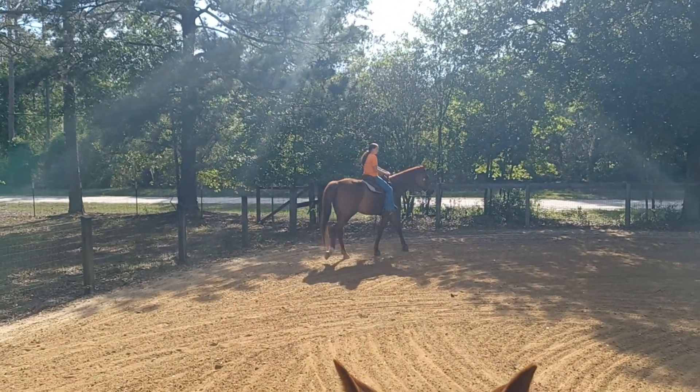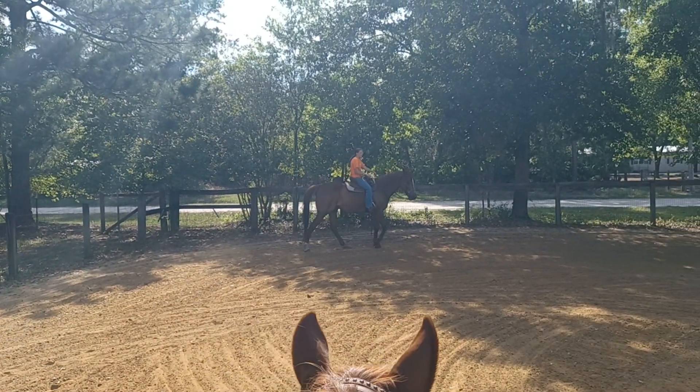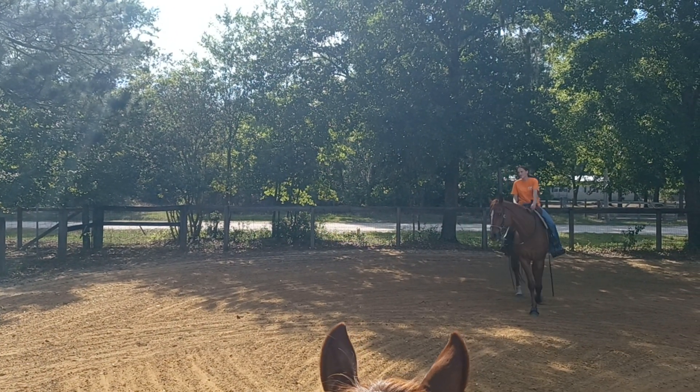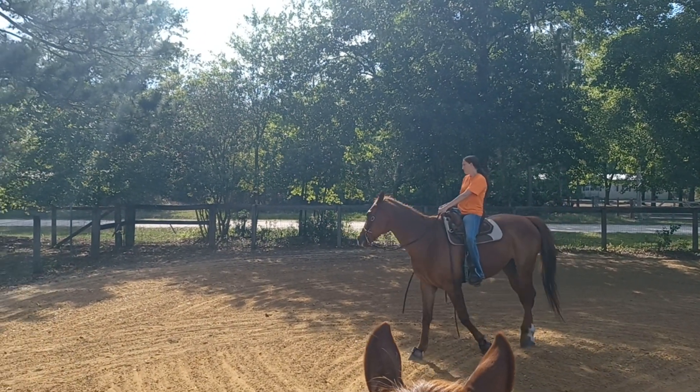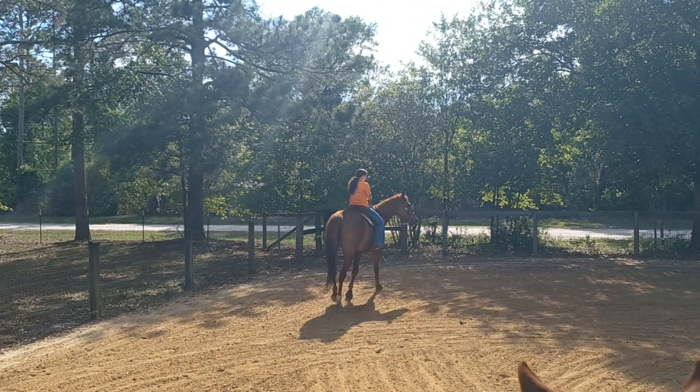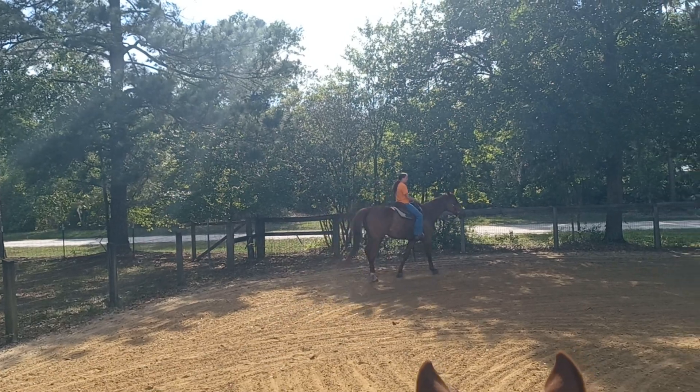So when you shorten his stride, when you sit, feel him shift his weight and now soften him laterally. So you'll have a little bit of nose, feel his shoulder and ribs out. That'll put his hip and pivot foot under and just keep it about 10 feet. And then you would go post trot to the next corner.